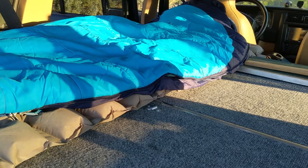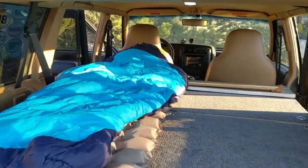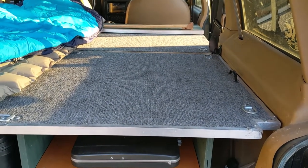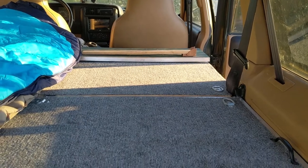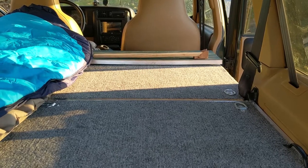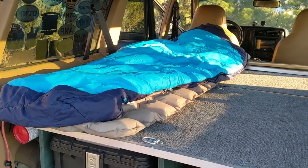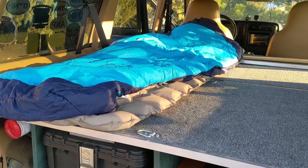And there you go — that's all set up for sleeping for the night. As you can see, we still have the other side here completely open. Right at the front of that section is where I put my 12-volt refrigerator, and behind that I'll put things like my tent and any other gear, plus maybe a small bag for clothes. I've spent a number of nights in here and it's really comfortable. I have no complaints about it whatsoever.